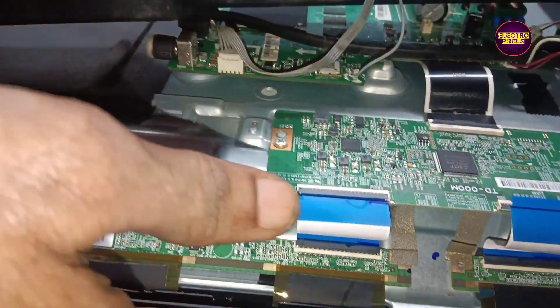Now we are going to remove the right side FFC cable. Let's turn on the TV and check the picture. Friends, now picture comes but it is faded. This means the shorting is on the left side, so let's reconnect the FFC cable on the right side.